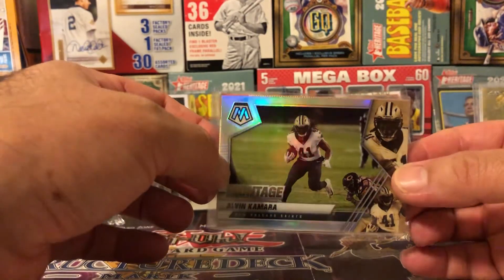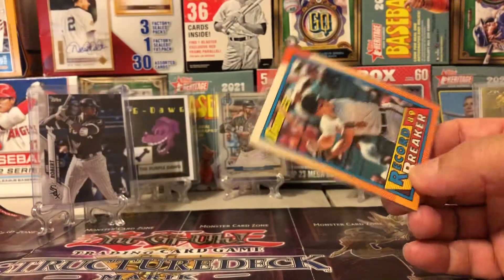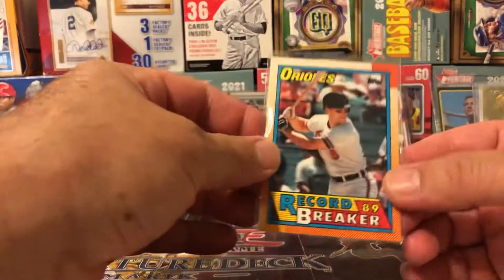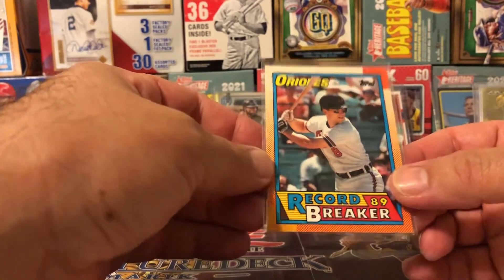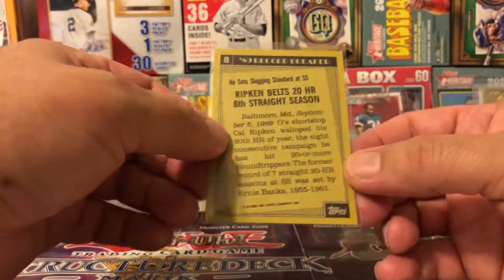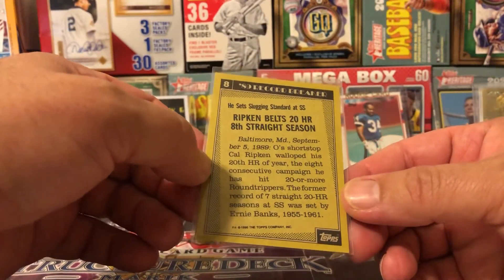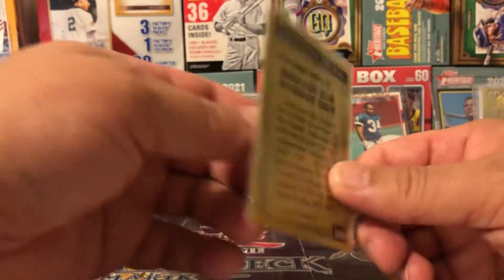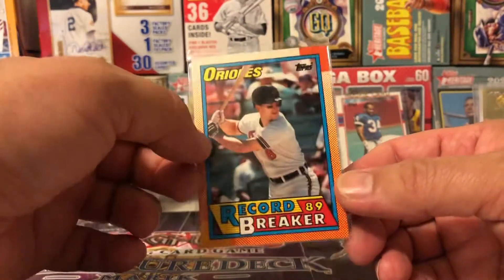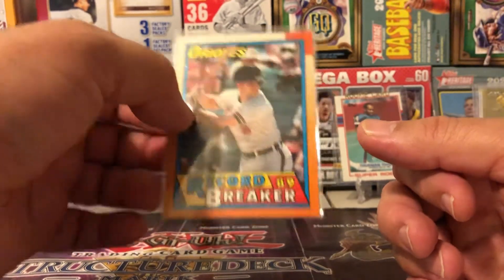Topps is usually the refractor — the silver parallel. And then ending it with a bang — '89 record breaker, Cal Ripken Jr. What a sweet card. Ripken belts 20 home runs, 8th straight season. He has the record for most consecutive games played — he's just a baller. I actually got an autograph card of his I'm going to send to SGC. We'll do a reveal on that.